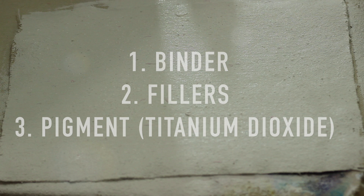Gesso is made of a binder, fillers, and white pigment that is usually titanium dioxide. These will be our components. Let's start with the binders.